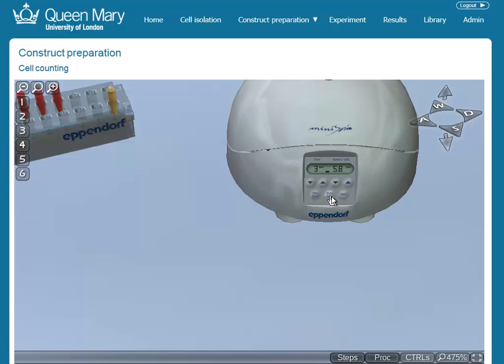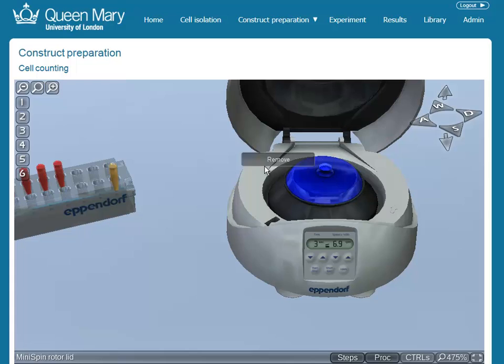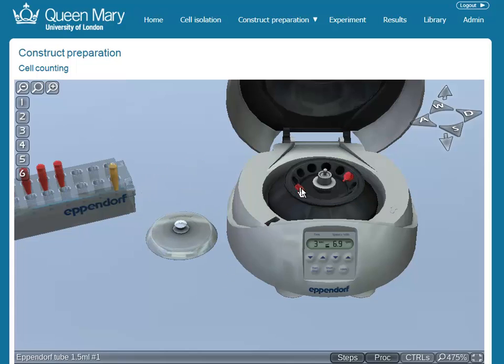This means that as well as using the virtual lab for practicing procedures, students are also competent on equipment before they use the real thing, reducing the risk of expensive breakages.